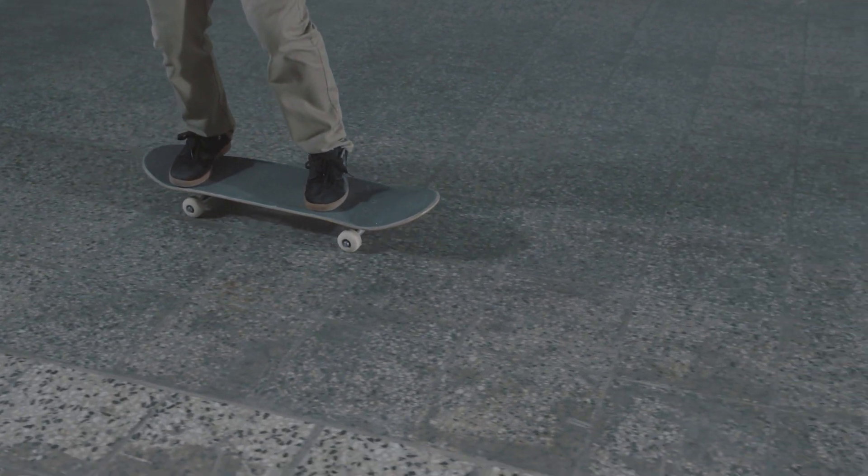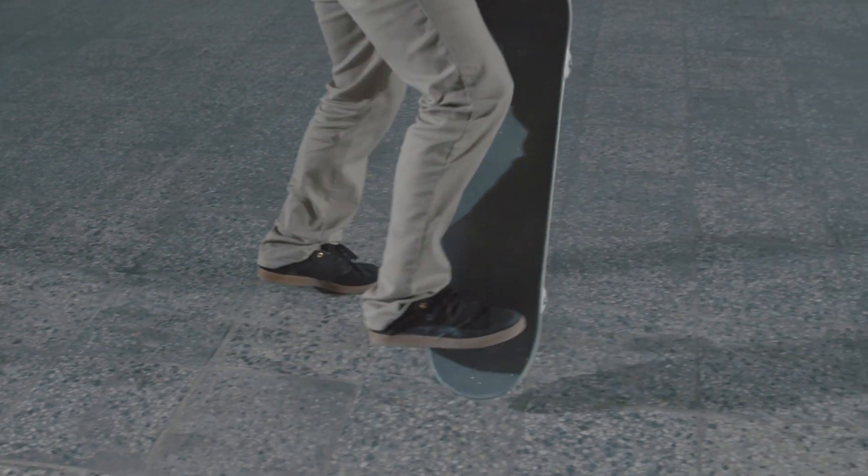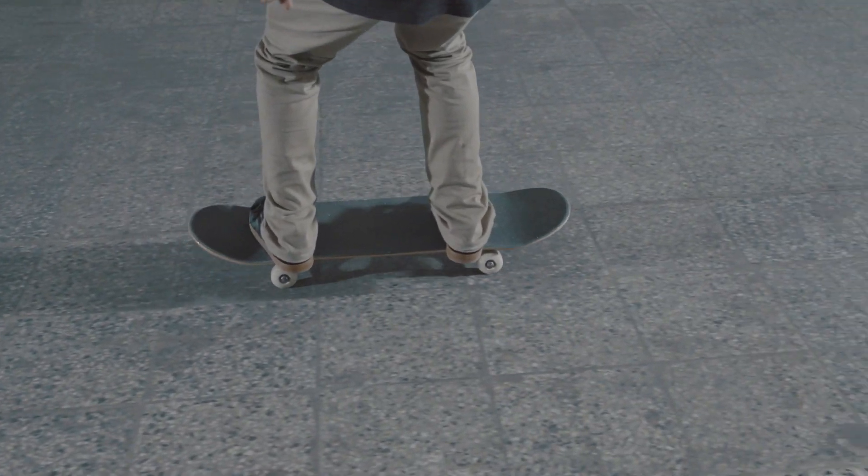With your front foot on the ground, the back foot will guide the board in the Frontside 180 motion. When you do this, you need to jump, and at the same time, get your front foot out of the way of the board as it's turning.